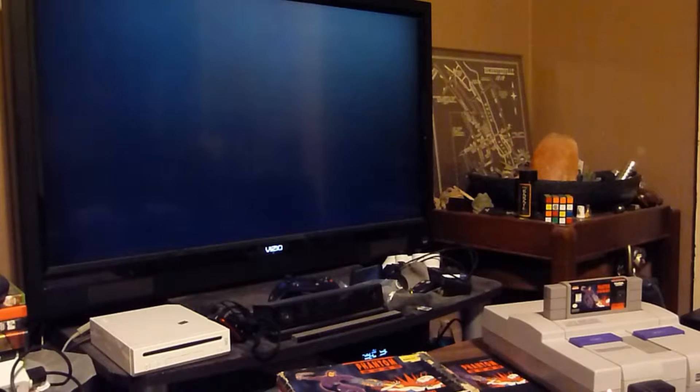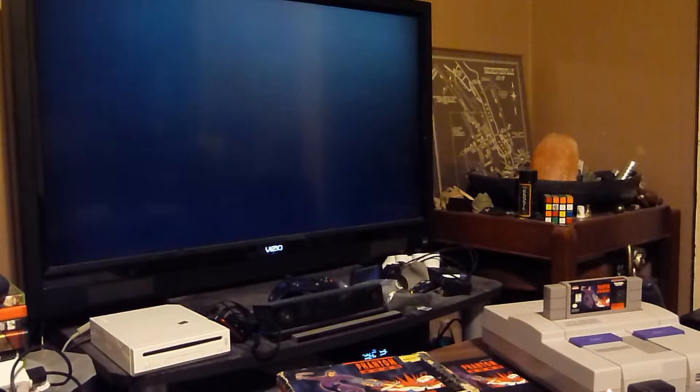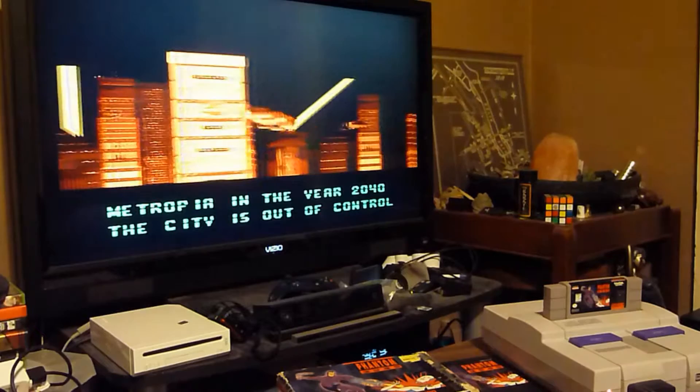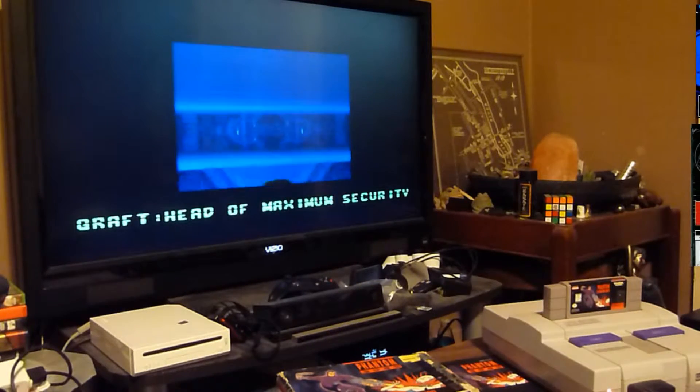Here we go with Phantom 2040 — a game that was based on an animated television show and a comic book that ran for like four issues of a limited edition series. I remember reaching for this one a bit when I first got it in college.